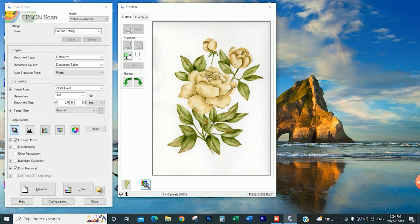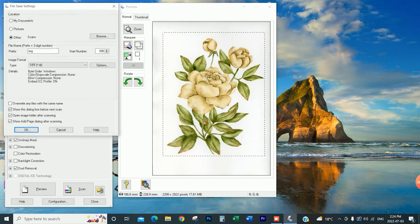When you hit the scan button it's going to pop up another window asking what location you'd like it to scan to. I have a folder called scans where all my scans go, but you can also save directly to your documents or pictures. For the image format, the type I currently have is TIFF. This is one of the higher quality scans — JPEG is definitely lower quality. So I opt for TIFF as it has the highest quality when you're scanning artwork. Then just hit OK and that's going to scan it in.